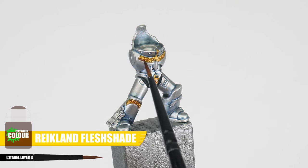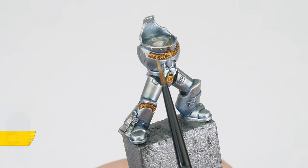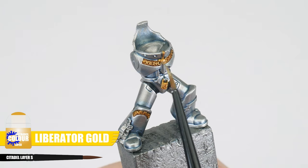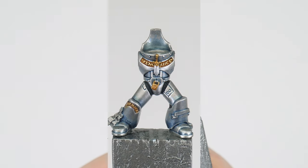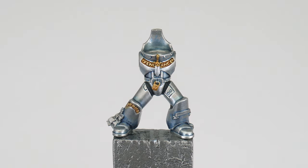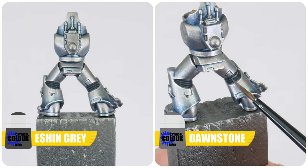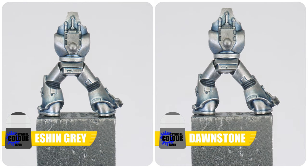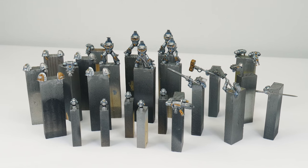Once the shade has dried, let's paint all the raised detail with Liberated Gold. If you're careful you can run your brush over the detail catching only the raised areas, leaving those shaded recesses still visible. Next let's highlight the armour joints that we painted with Abaddon Black. Start with some Eshen Grey and paint the raised ridges, and when you've done that use Dawnstone to help define the curve where you think light will catch those edges. Now we've gotten the main features of the power armour painted, let's move on to getting the different kinds of weapons painted.